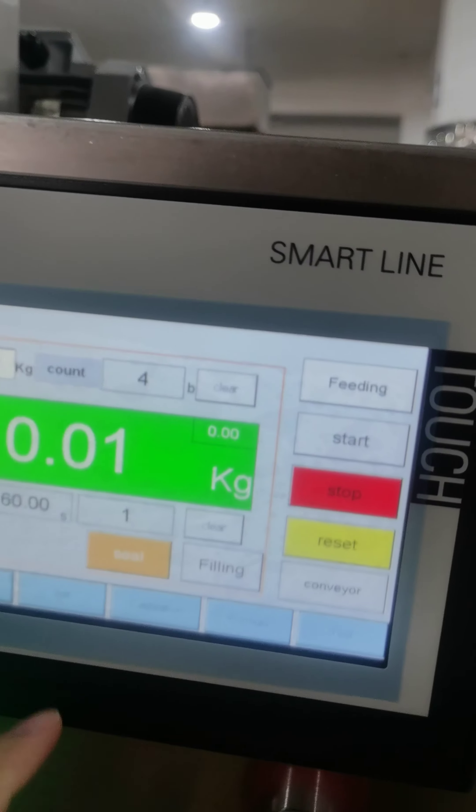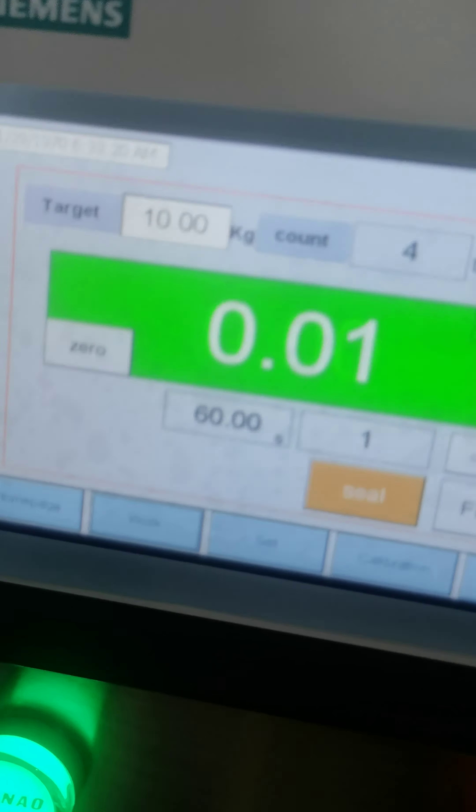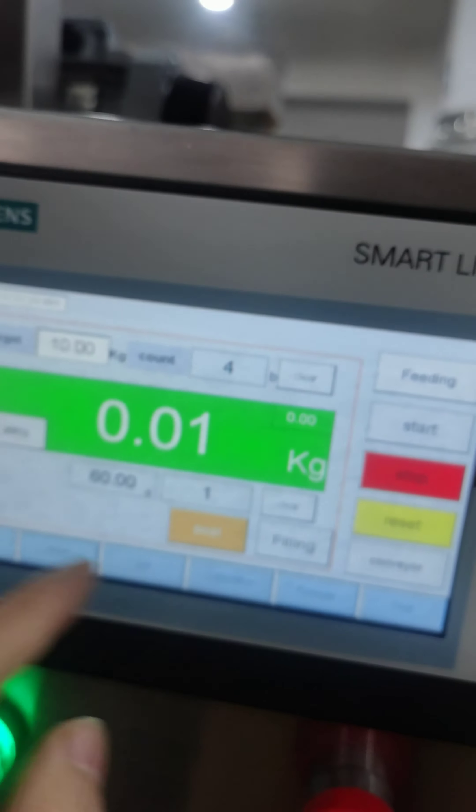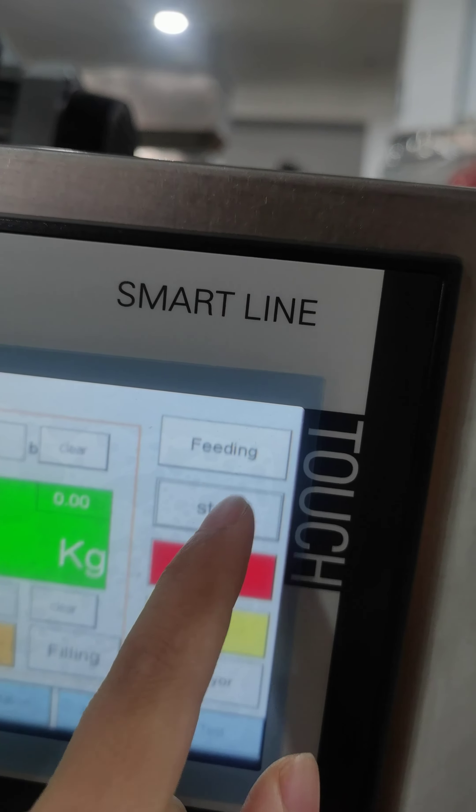After you have set everything well, go to the work page. In this page, because the data is already adjusted, you just press start.